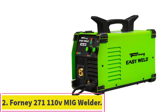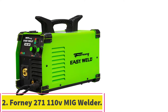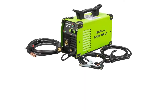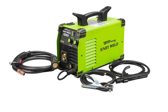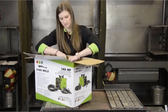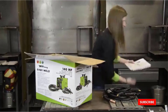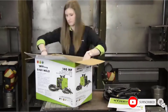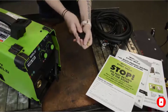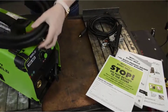At number 2: the Forney 271-110V MIG Welder. The Forney Easy Weld 271-140 MP Welder is the best MIG machine for the money. It's a smaller machine amperage-wise than the Hobart 210 MVP, but it's significantly more affordable and has some nice features. It's a good quality machine ideal for beginners who want to learn on a lower amperage machine, with a comprehensive instruction manual that makes the process even easier, whether you have experience or not.